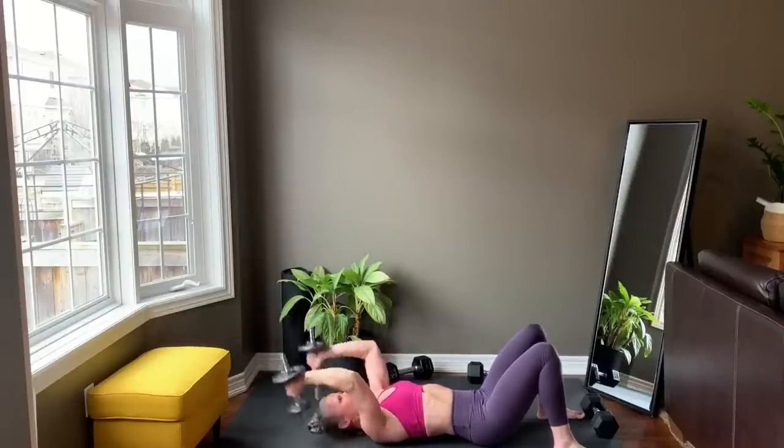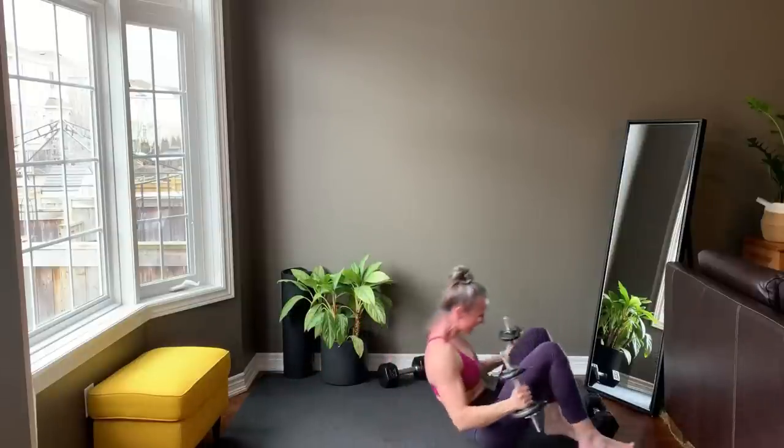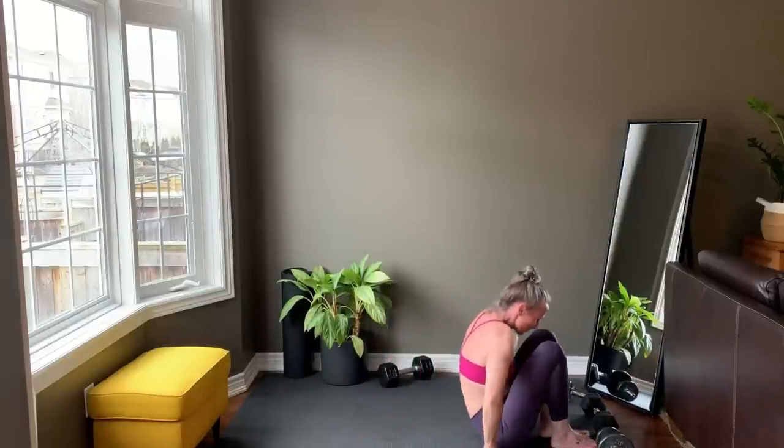Last rep and set your weights down. Move them off to the side. And you made it! There's only a cool down stretch to go.